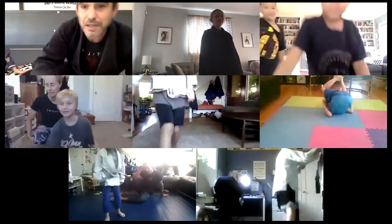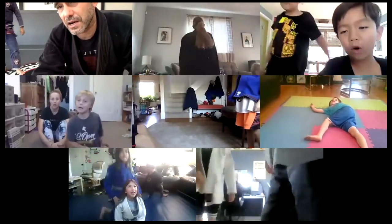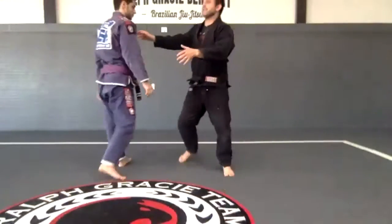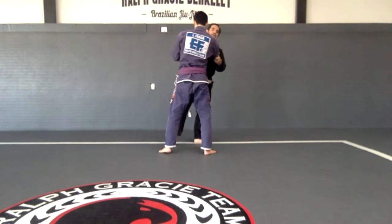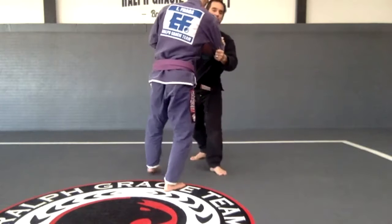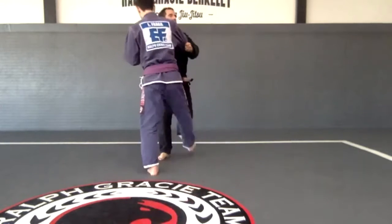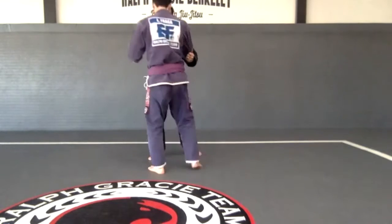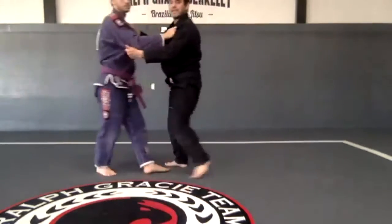Now we are going to walk back and forth. We are going to coordinate — I'm going to step forward with my right leg, he's going to step back with that same leg. So we go: one, two, three, and then go again. One, two, three, and back. All right, so we do something like that.